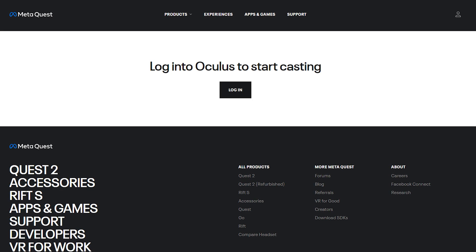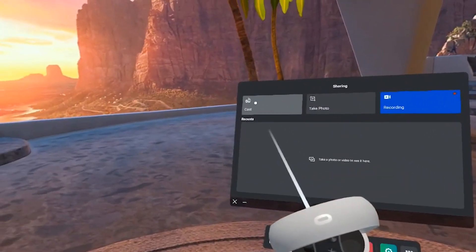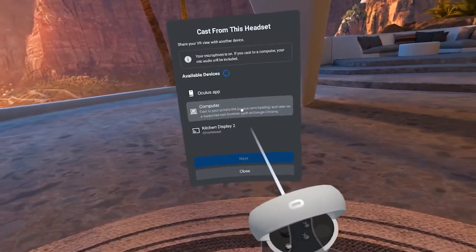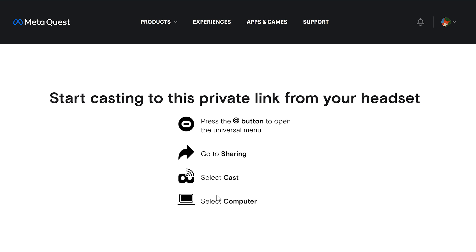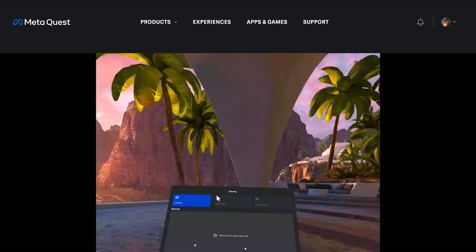The last option for casting is to a computer, and the good news is you don't need a powerful one to do it. Just make sure it has a supported browser like Google Chrome or Microsoft Edge, and make sure your computer is on the same wireless network as MetaQuest 2. Open up the website oculus.com/casting, then log in with the same credentials as your MetaQuest 2. Select the sharing option and then select Casting. In the list, choose the computer option and then select Next. The web page on the computer should change to show the VR environment. If the aspect ratio looks a little off, just click on the gear icon and toggle the option for widescreen — this should fix the aspect ratio. Now others can see exactly what you see in your headset.